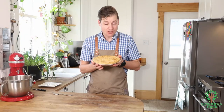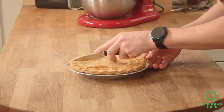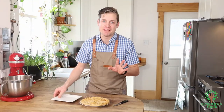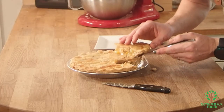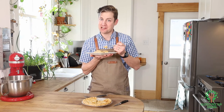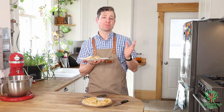Oh my goodness, this chicken pot pie smells amazing! Okay, let's slice it open and see what it looks like — look at that crust, it's so flaky! You normally let this set up for a few minutes, but I'm too anxious to see what it tastes like so I'm just gonna dig right in. It's a really nice combination — that crust is so flaky, you're gonna love it.